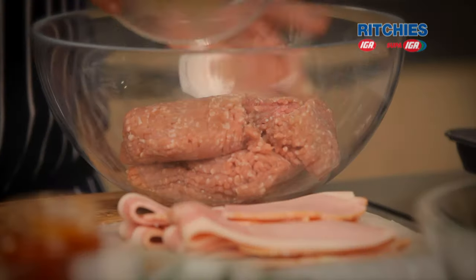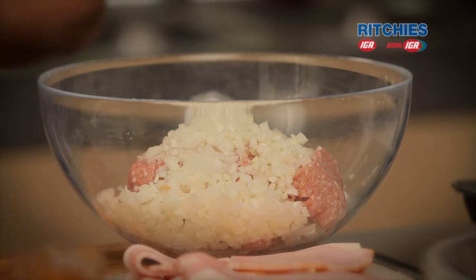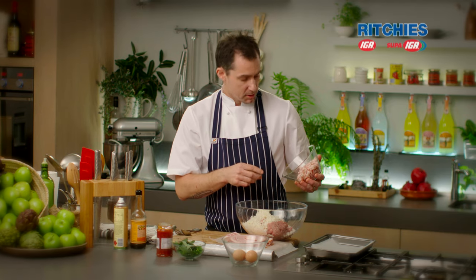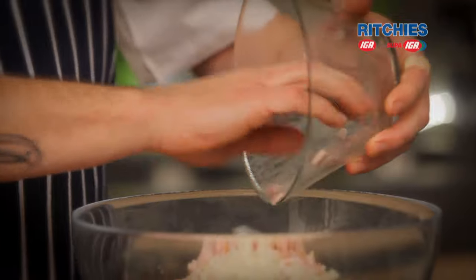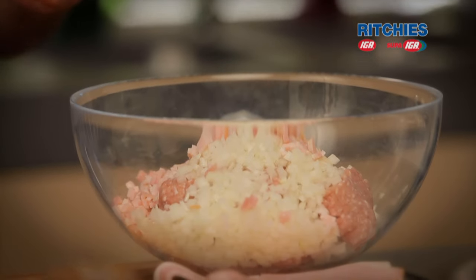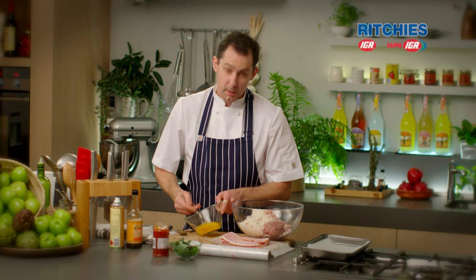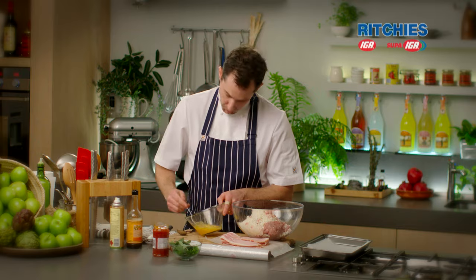Nicely diced onion. Some bacon — with the rashers of bacon I cut the ends off just to make them a bit shorter. I diced those ends of the bacon up and I'm going to put those into the center of the terrine. We've got a couple of eggs just to help bind it all together. Give these a nice little whisk to make your job a bit easier when we go to mix it all through.